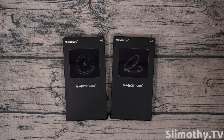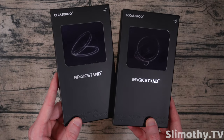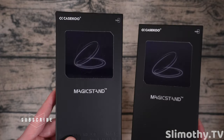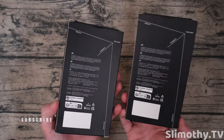Hey guys, what's up? I'm Slim and you're watching Slimothy TV. In this video, I have two pretty cool cases to show you guys. As you can see, look at the holographics that it's got — like old reflective cards from the old days. This looks really cool. Case Coo was kind enough to send these out free for review, so big shout out and thank you to them.